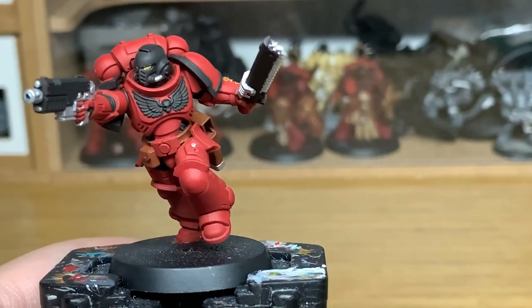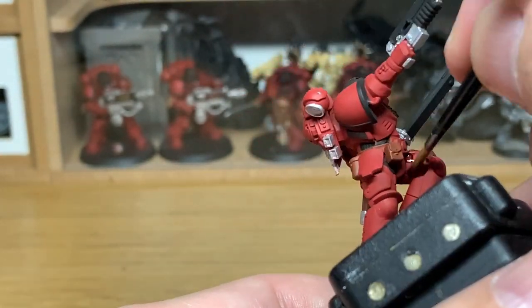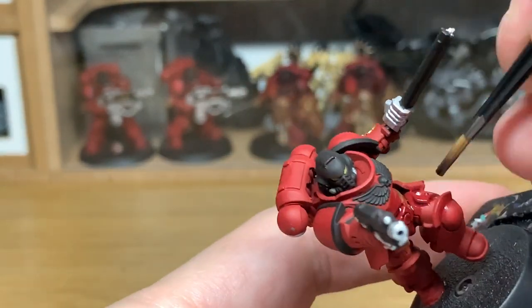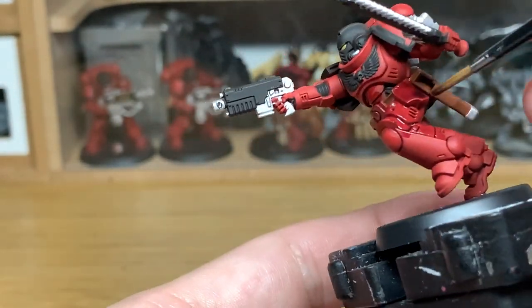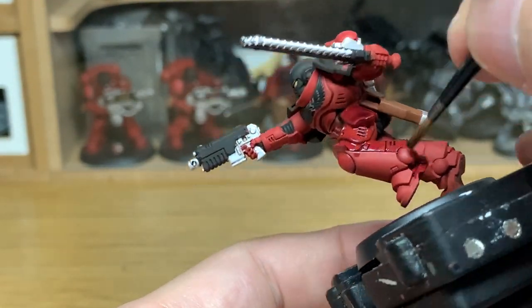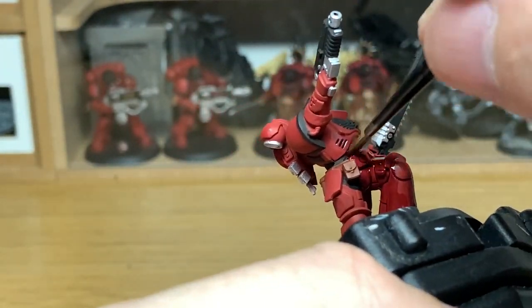I'm moving on to the shades and it's going to be Citadel Druci Violet as the first shade. You're going to be using this to paint all of the red armour. Now with the lighter colours I'll usually just try and get it in the creases, but with red and using the Druci Violet I will try and cover the whole armour with it, because it means you can get some nice easy shading and blending when you start putting the red back on — so you get the darker parts underneath and the lighter parts on the top.